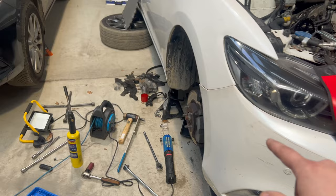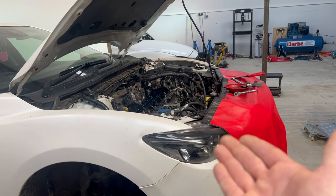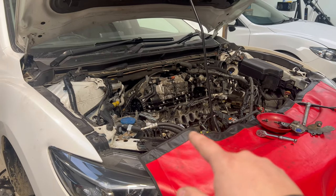Unfortunately this fourth one is giving us a hard time because we're still fighting to get the crankshaft bolt off. At the moment we don't know the solution to that - this is one of those jobs we wish we hadn't taken on, to be honest.